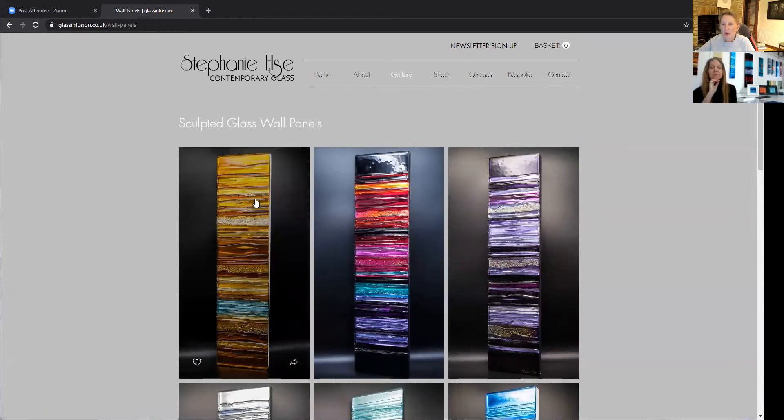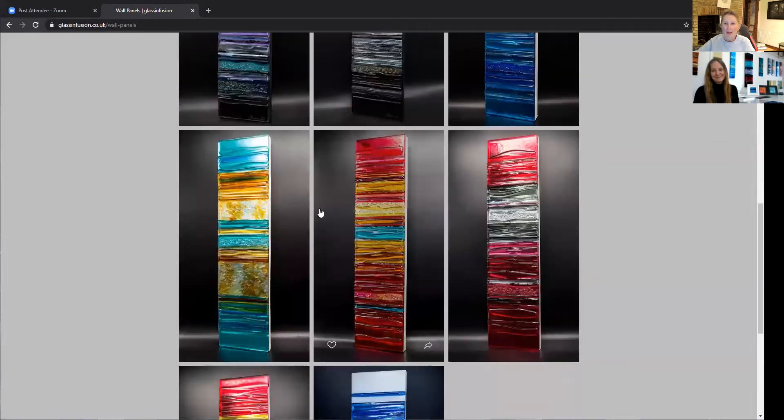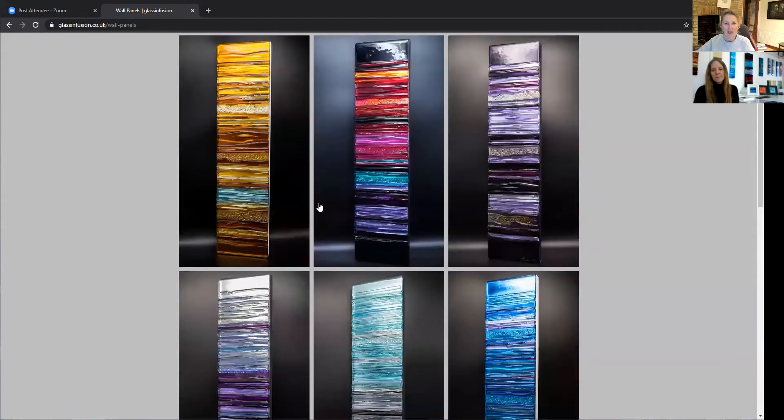We won't go into the shop right now because by the time this goes out live everyone's watching, Stephanie will have done those updates. We're making this recording still in March and the Art360 event everyone's watching is in April, so Stephanie will have had time to update her website and shop. That's her website — when you want to buy or commission her, that's where you go.